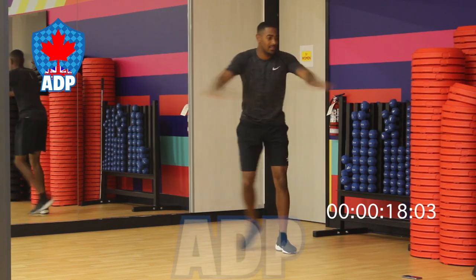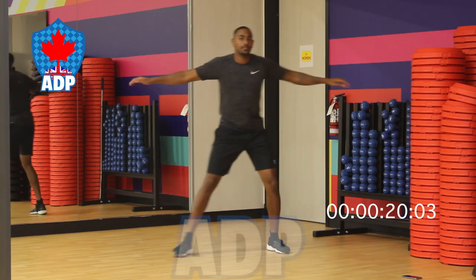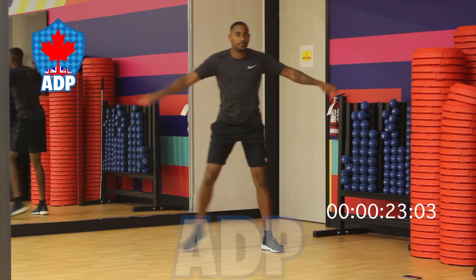As you see here, we shuffle from left to right, moving our arms across our body back and forth for a total of 30 seconds.